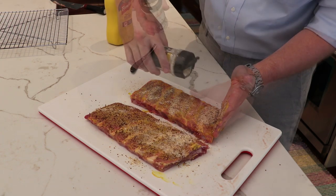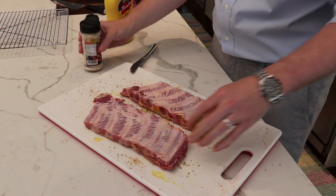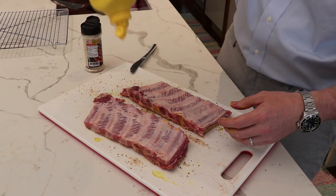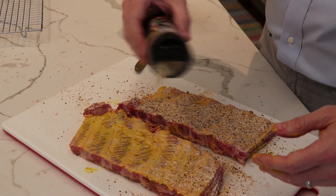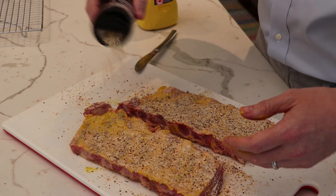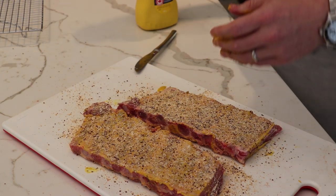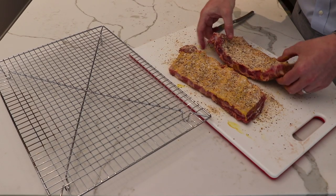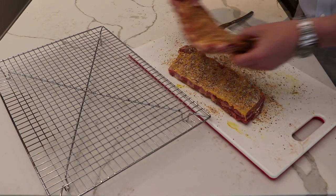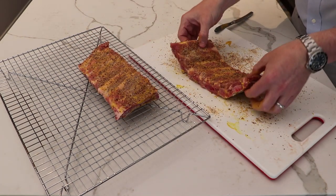Do the same on our second piece. Flip it over and we're going to do the same on the other side — go in with a little bit of binder and then a nice dusting of seasoning across the top. These are the easiest ribs ever. You saw how quick they were to prepare. We're just going to transfer these to a cooling tray, and this is what we're going to smoke them on out on the Cuisinart 360 griddle.